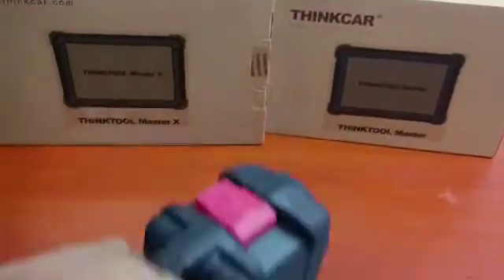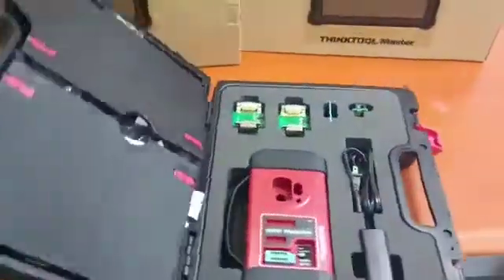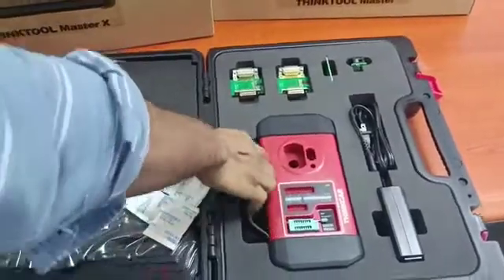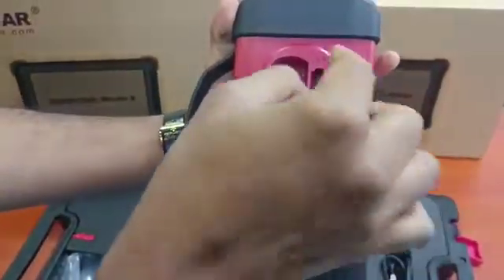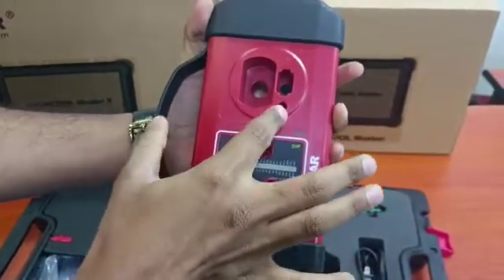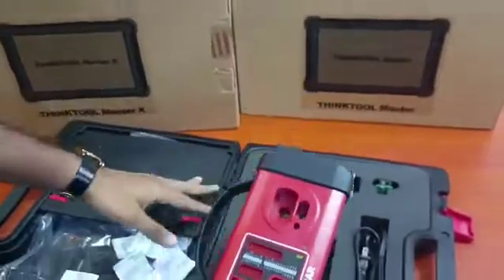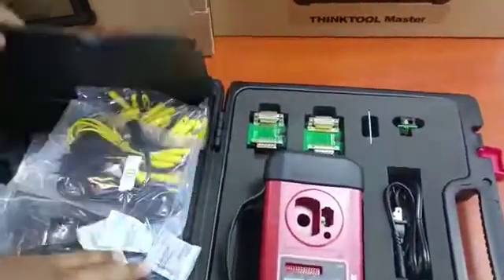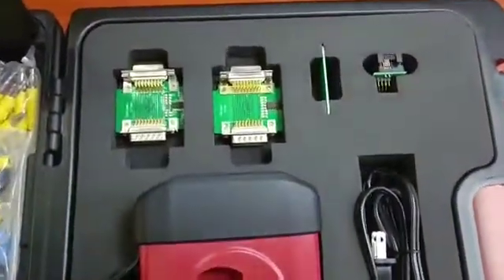It's an add-on for all these tools to do advanced key programming such as all key loss, key copying, and things like that. It comes with the THINKART PROC adapter, so you will have the Mercedes-Benz infrared chip and key copying, activation, reprogramming, and clearing. If you want to clear a key and use that key again, you can use this one for that.